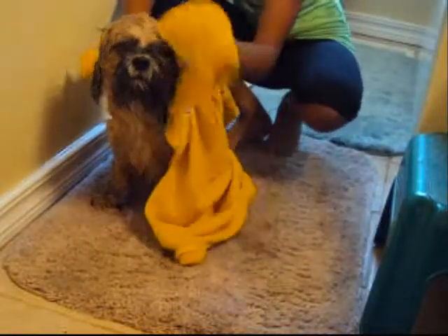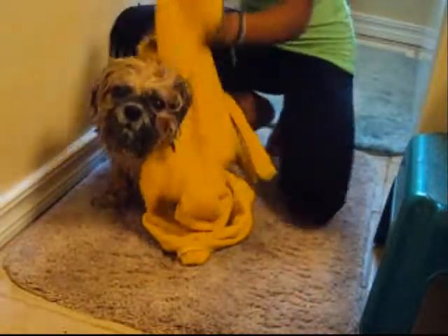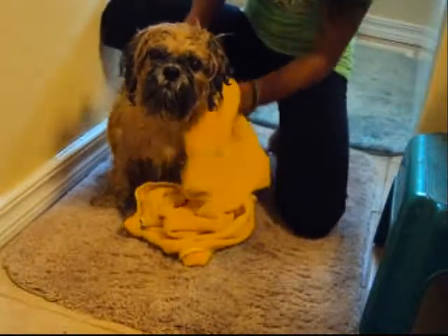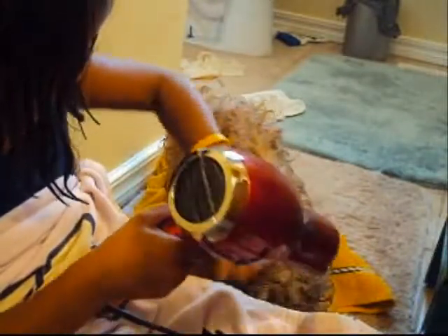You're going to do it like this — take it all up until he's basically dry. Now you're going to hair dry him. You're also going to take the brush and brush him out while hair drying.